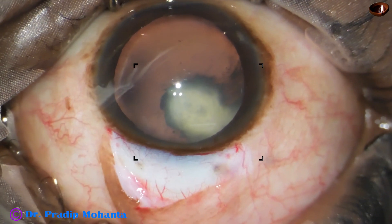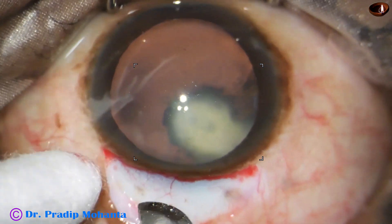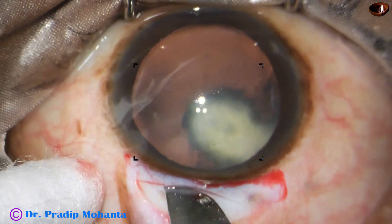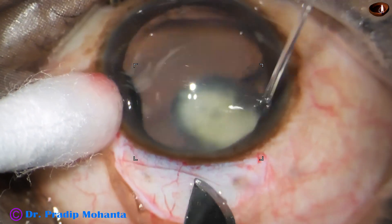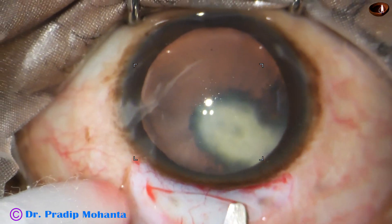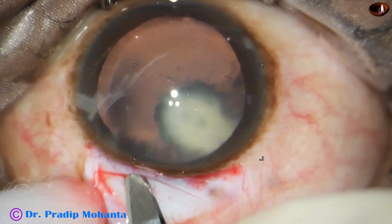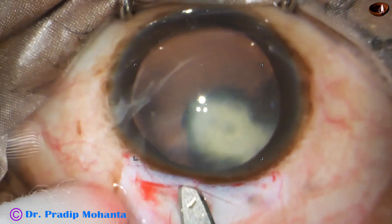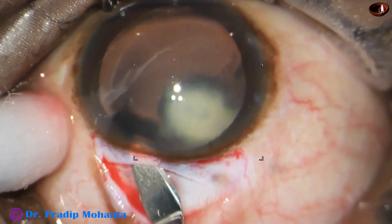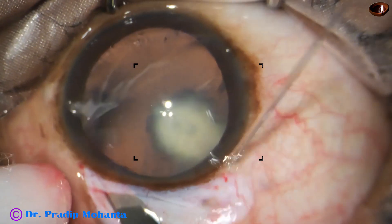Observe this surgery. Peritomy has been done, mild cautery has been done, and now this is an incision on the sclera, half thickness. I am planning to do a sclerocorneal tunnel. You can see this cataract appears like a posterior polar cataract — it has firm adhesion with the posterior capsule. When we do FECO, there is irrigation pressure and there is a lot of risk of posterior capsular rent in such cases.